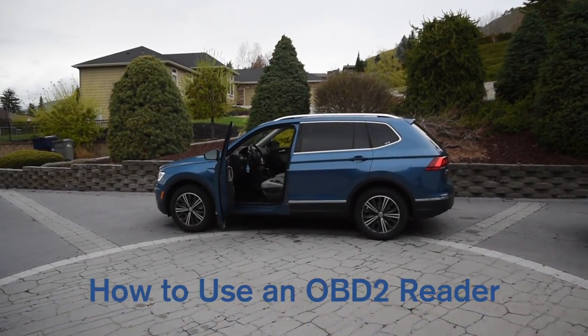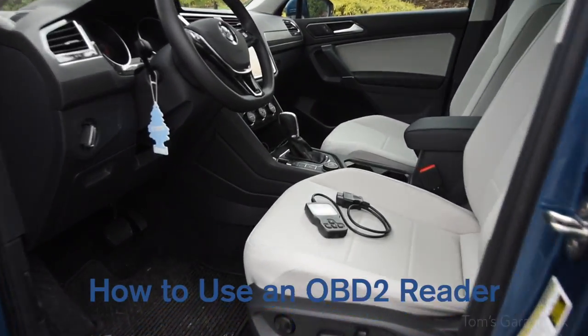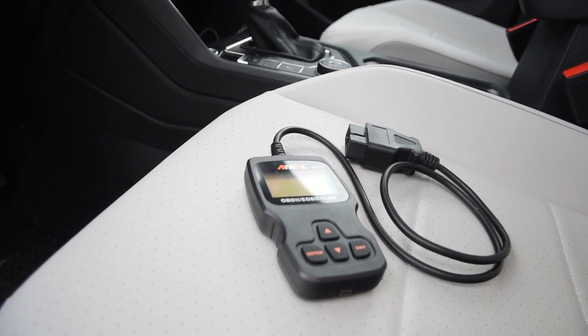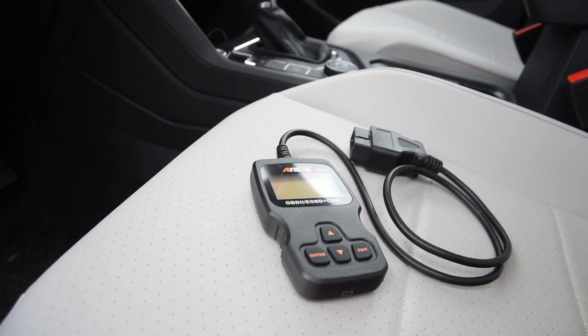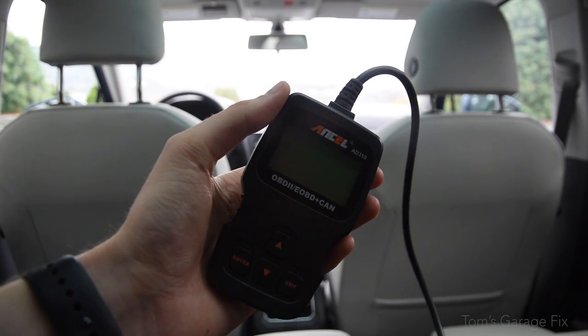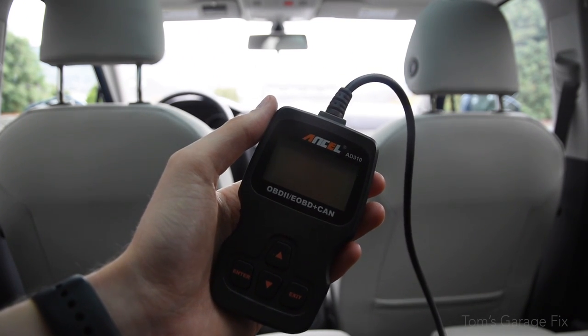Hello everybody and welcome to another Tom's Garage Fix video. In this video I'm going to be showing you how to use one of these — this is an OBD2 reader. I'm going to be showing you just how to use the basic functions: how to view codes, erase codes, and the live data functions of this particular model. This is the Ancel AD310.